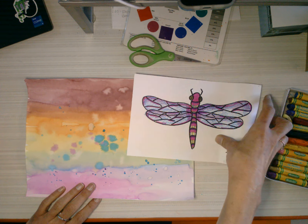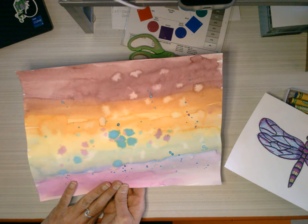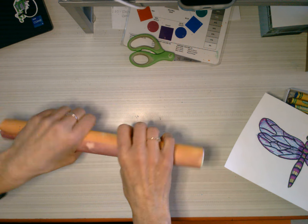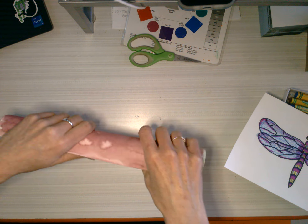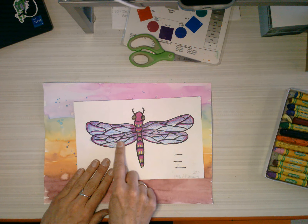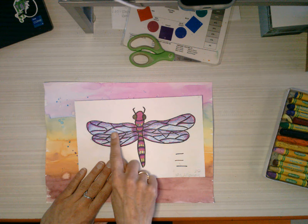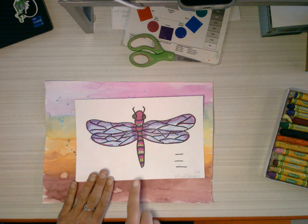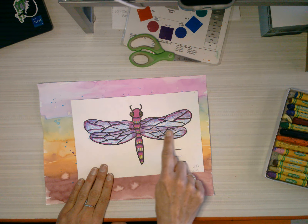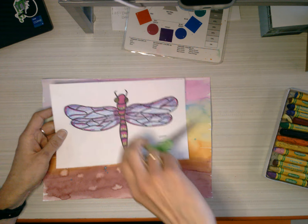So last time, or yesterday, we made our sky. If it's curled up, I can always just curl it back the other way to flatten it out. Now, if I didn't finish my dragonfly, I obviously need to finish coloring it. Taking my time, I can use the colored Sharpie on the body. I used crayon on the wings since it's transparent.